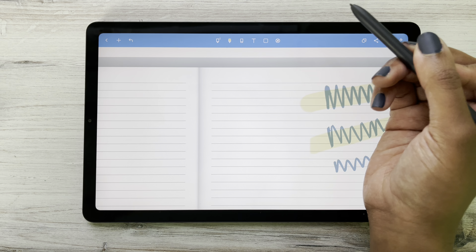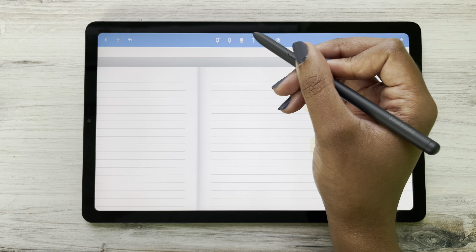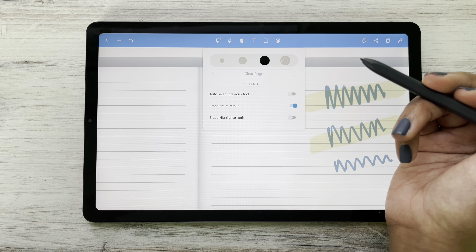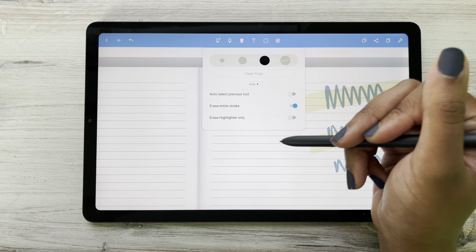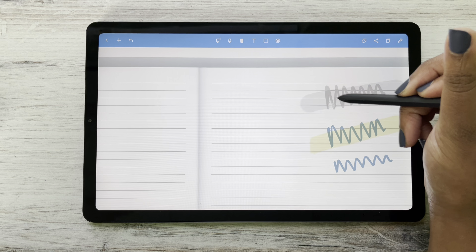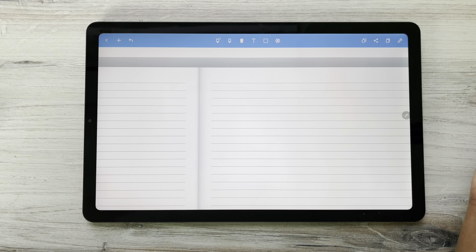We also have an eraser — you've got to know where your eraser is. One thing with this eraser is that you can have it erase the entire stroke, or you can have it where it only erases the highlighter — just whatever setting you want. Sometimes I want the entire stroke erased; sometimes I just need to erase my highlighter because I want to keep the text. It just depends.